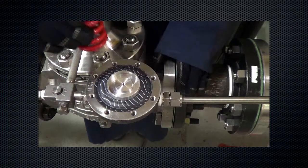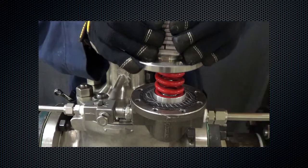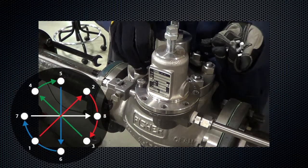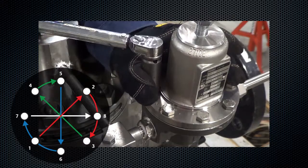Install the lower seat, spring, and lubricate and install the upper seat. Install the diaphragm case and tighten all screws in an even crisscross pattern to prevent damaging the bonnet. Using a torque wrench, tighten to 10 to 13 foot-pounds.